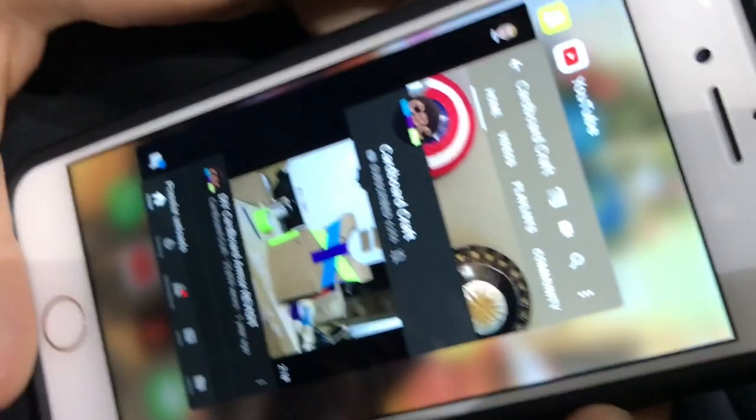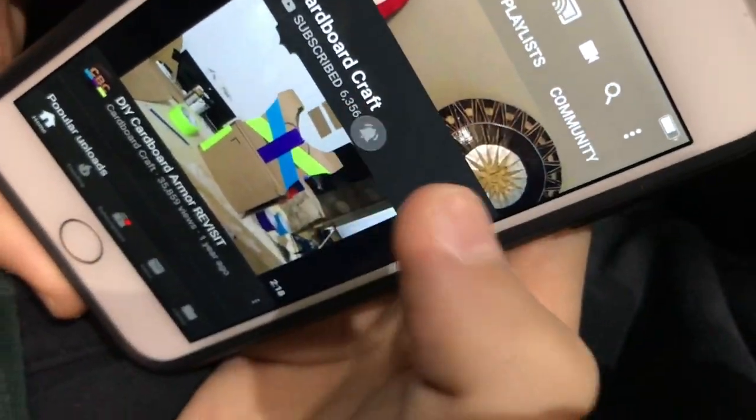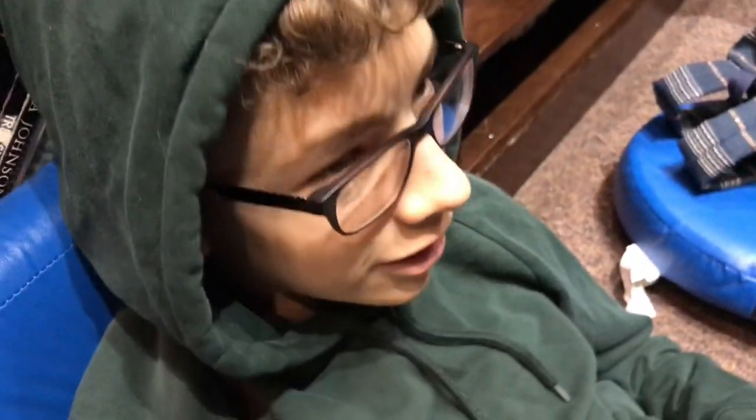Guys, follow this man on Instagram too because he's in the notification squad. Turn on that bell! What's your Instagram name there buddy? Kooky Karn. Go follow him because he wants you to follow him, so you should.